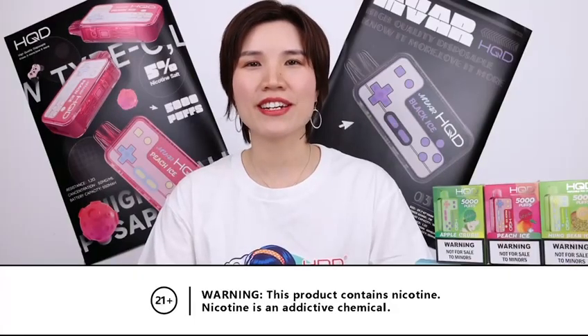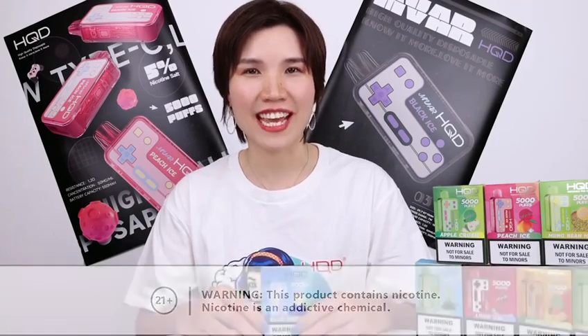Hey, what's up Vapors? This is Carrie. Welcome back to WaveCarrie channel again. Today we are going to review an amazing disposable vape bar. It's the HQD Envar.